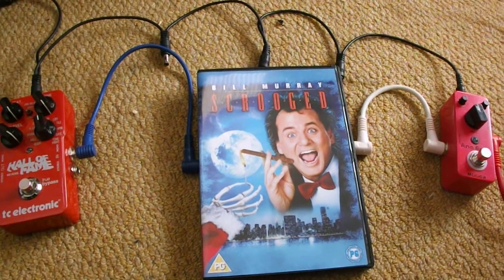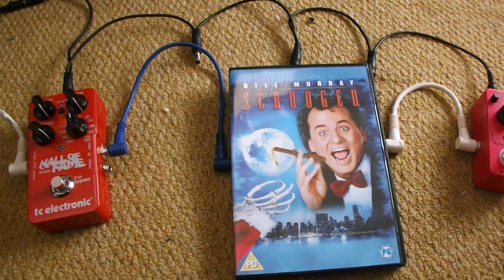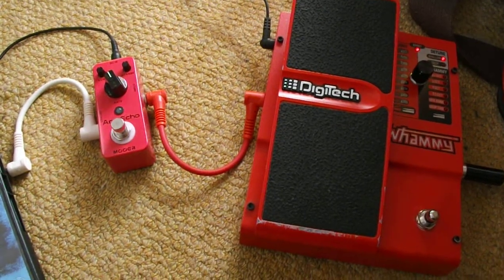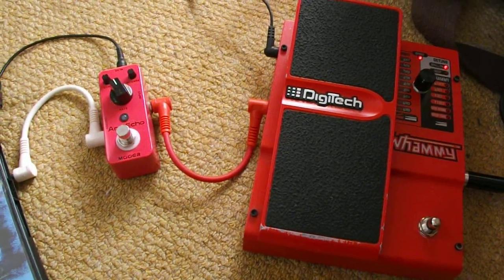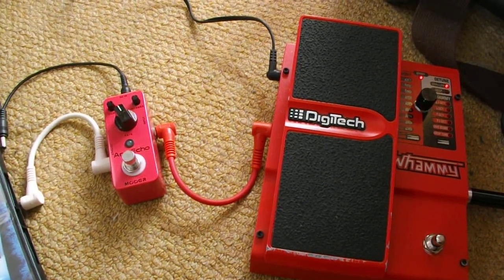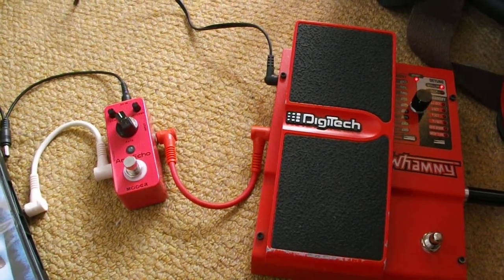I run these through a copy of Scrooged — that way I'll start off interesting but then get really disappointing towards the end. And finally, I end on my little Anna Echo delay and a Digitech Whammy, but I don't use the Whammy for the wah effect — I use it for a flanging effect and for an ambience.